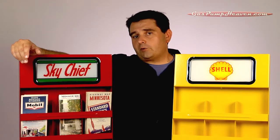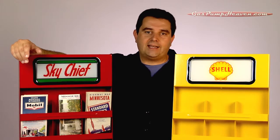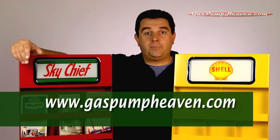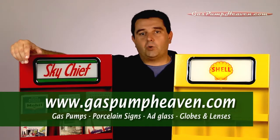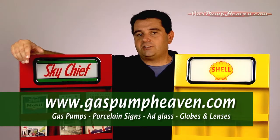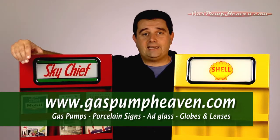So that's the quick run-through of our map racks. To get one of these yourself, you can hop onto our website at gaspumpheaven.com. While you're there, you can also find replica gas pumps, porcelain signs, ad glass globes, and lenses, as well as parts to help you restore your antique gas pump.